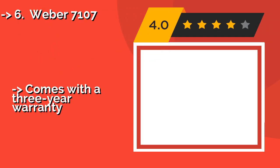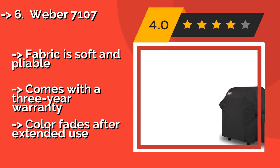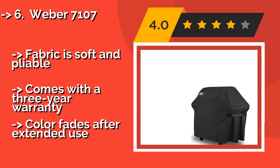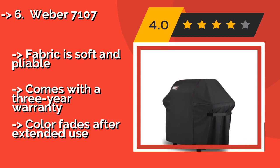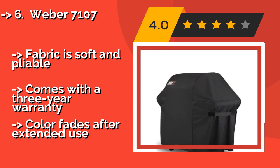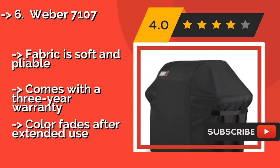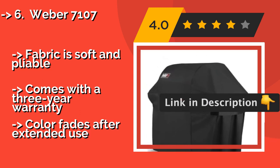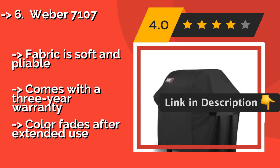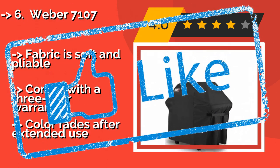The 6th is the Weber 7107, around $70. Trust the Weber 7107 to protect your grill like no other. It features a resilient 100% polyester construction and Velcro straps that ensure an extra snug fit. There's also a drawstring bag sewn into the seam for convenient storage. Fabric is soft and pliable. Comes with a three-year warranty, but color fades after extended use.